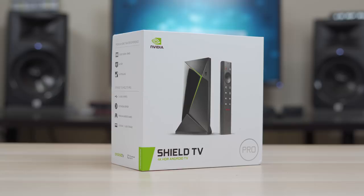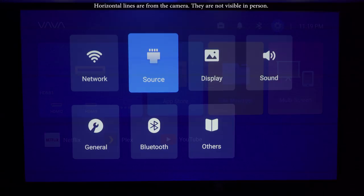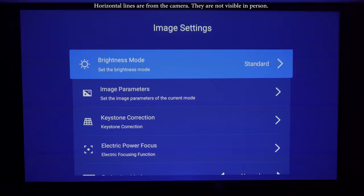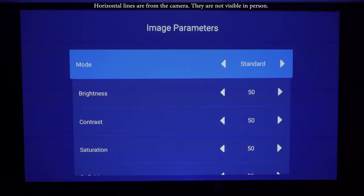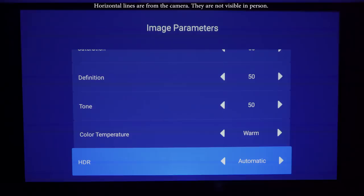The settings menu has helpful features like Wi-Fi setup, display settings, sound options, Bluetooth, and general settings. The display menu lets you change the brightness mode between standard and high, though it resets back to standard when the projector is powered off. You can also adjust contrast, saturation, tone, and color temperature. Even if you like the image out of the box, I'd at least recommend switching the color temperature from standard to warm since everything has a blue tint in standard mode.